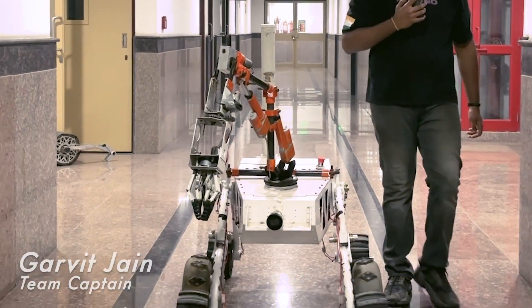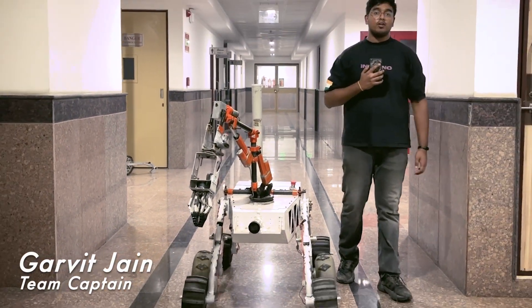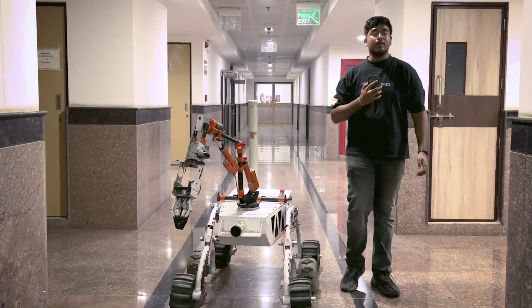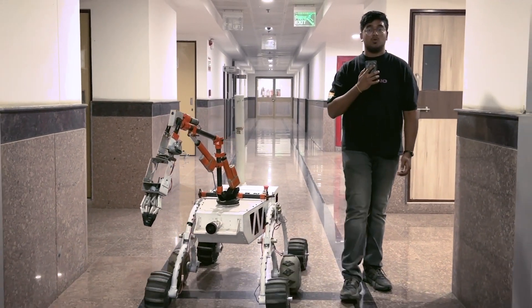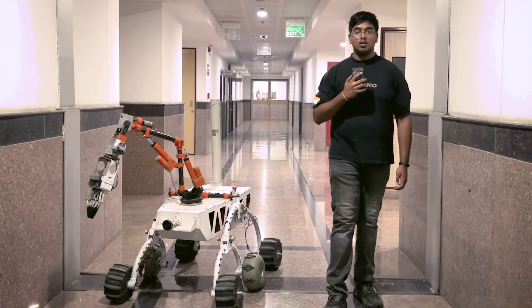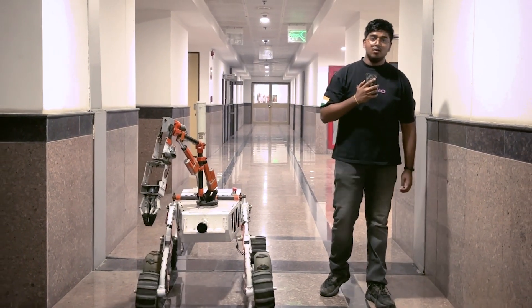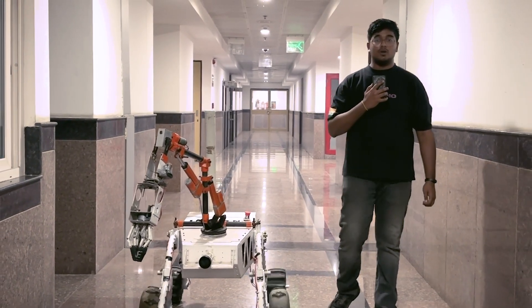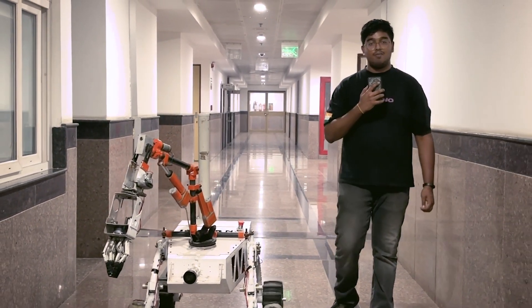Hello everyone, we are Team Inferno, the Occasion Master Over Team of Delhi Technological University. We are a group of 50 dedicated students all working together to push the boundaries of space exploration. Our team is organized into 5 specialized departments: Science, Mechanical, Electrical, Software, and Corporate. This ensures a holistic approach to designing, building, and managing our rover.